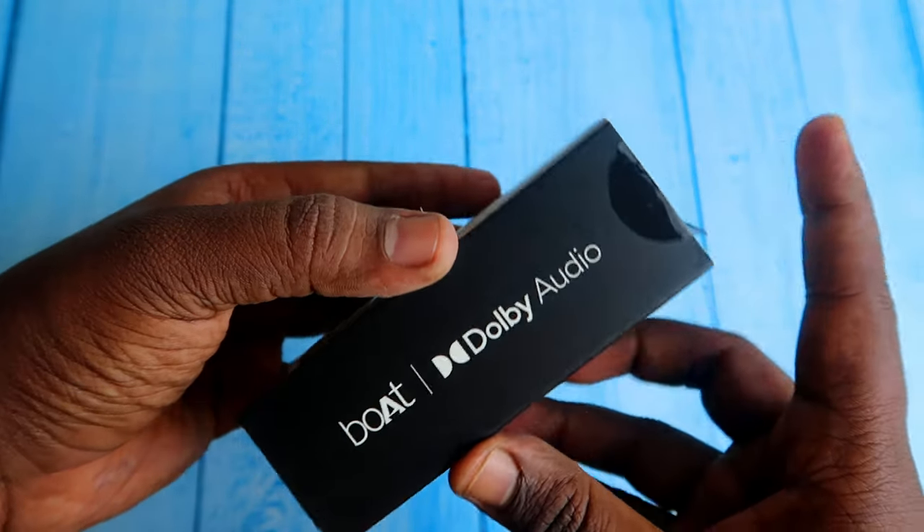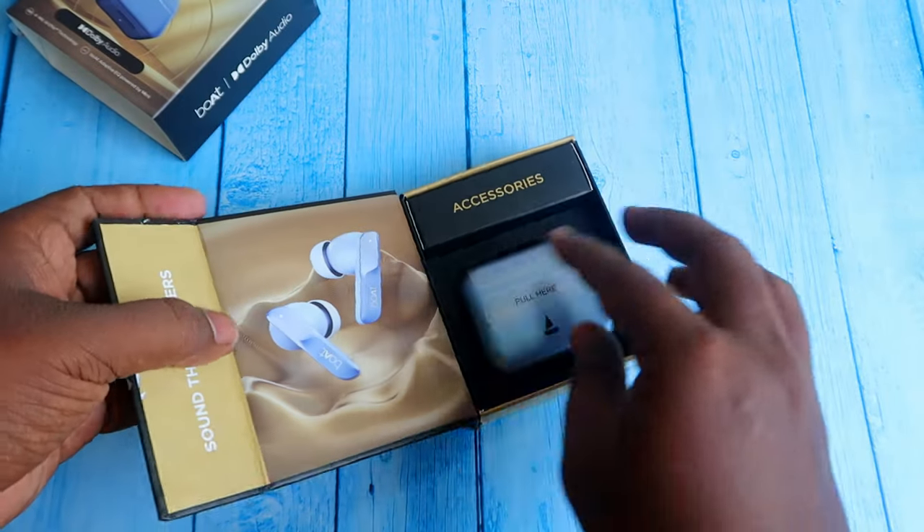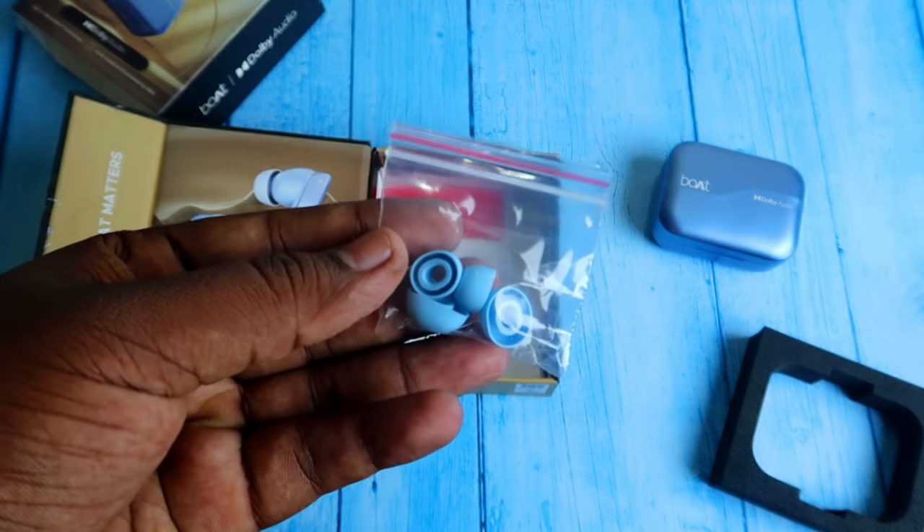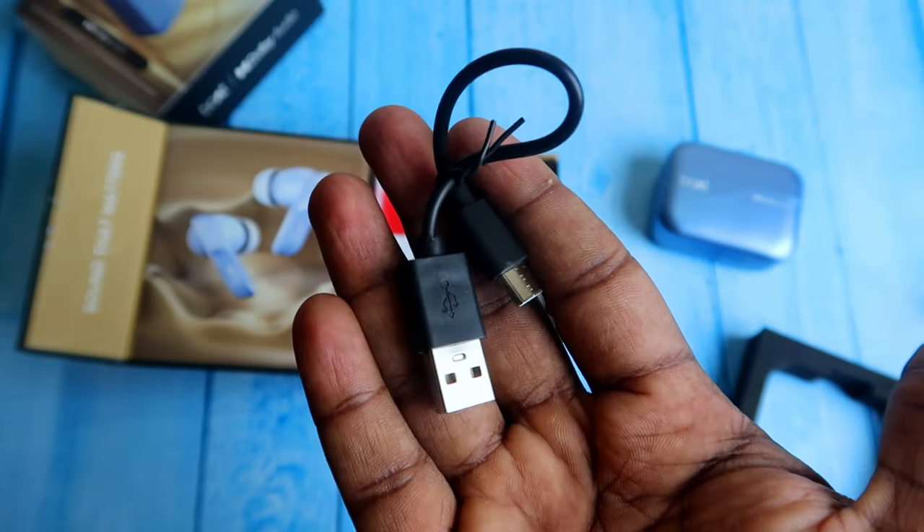In this box, there is a little bit of color, but the accessories are the same. First of all, we have a case with earbuds, two pairs of ear tips, a small length USB Type-C cable, and some booklets.